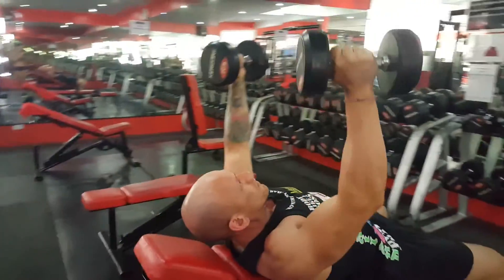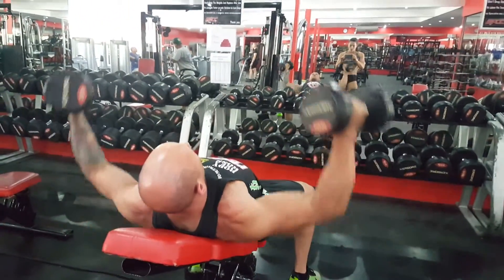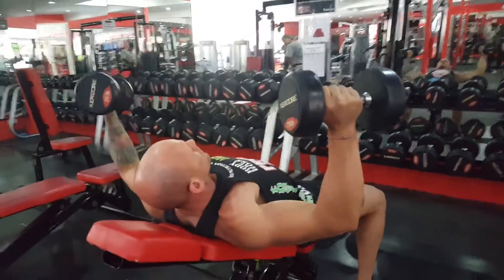Also taking note of how the dumbbells are placed — they're not the same as you would in a bench press. It's a perfect angle to get a really good squeeze at the top of your chest.